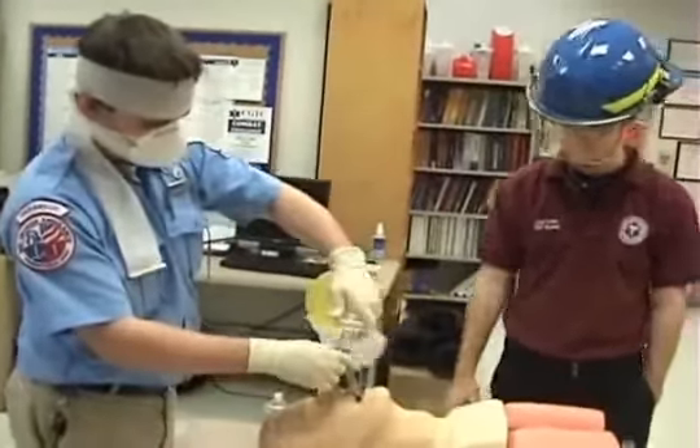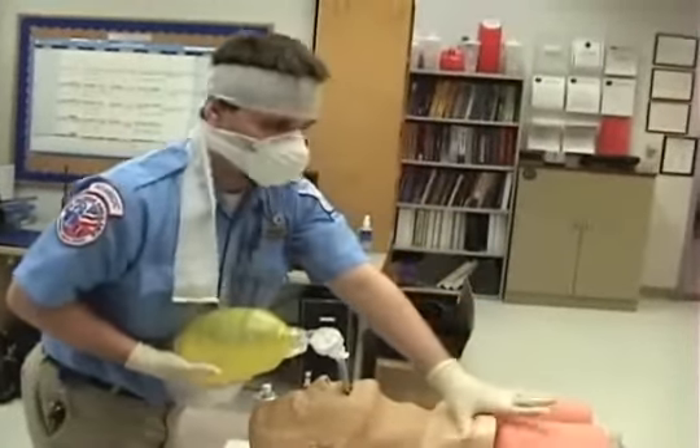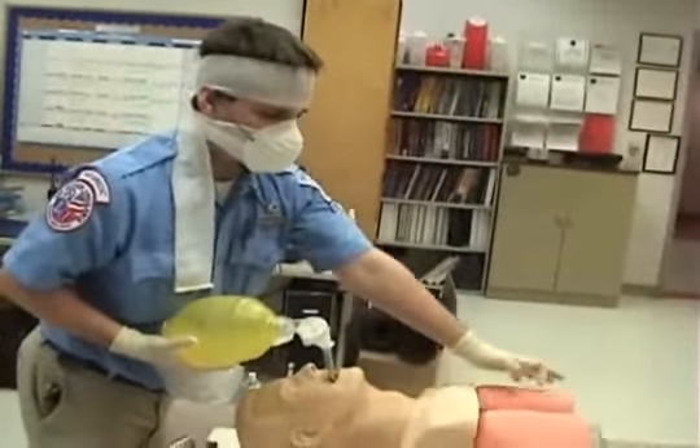We're going to ventilate through the number one tube. We're going to listen for epigastric sounds, watch for chest rise and fall, and listen for lung sounds.